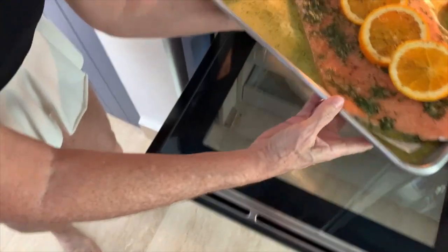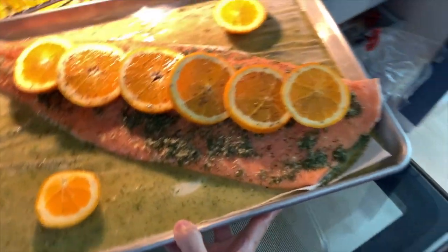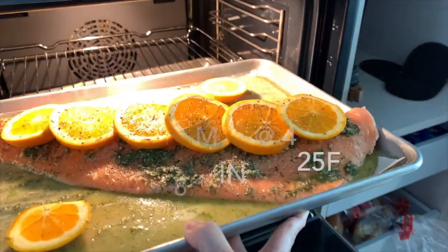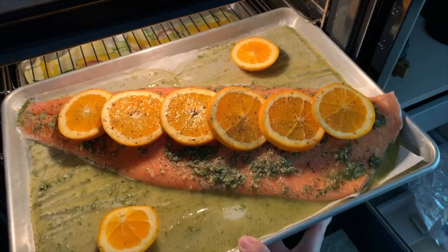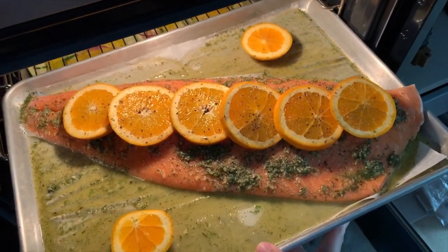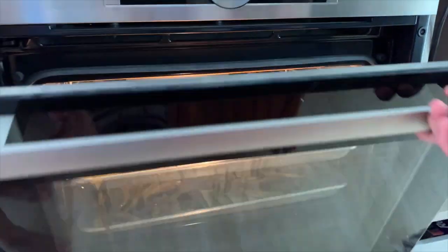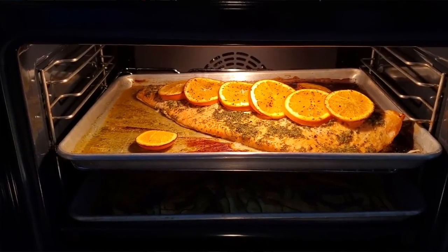Bake it 12 to 18 minutes — 12 minutes for a rare center and 18 minutes for a fully cooked center. Here we go, place it in our convection oven and go! Come back and your salmon's done!